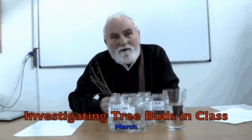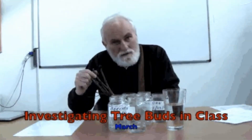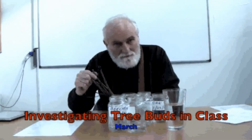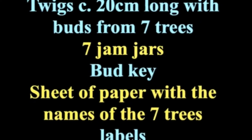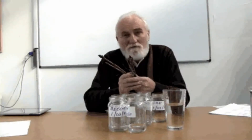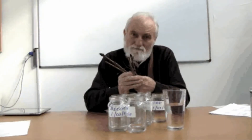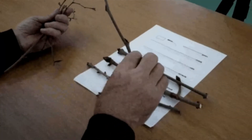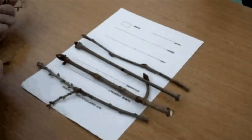Children should be able to recognise common trees by observing their buds. Now is a good time to investigate them. You will need to divide the children into groups and give 7 twigs to each group. As a first step, they have to try and match each twig with a name on the list.